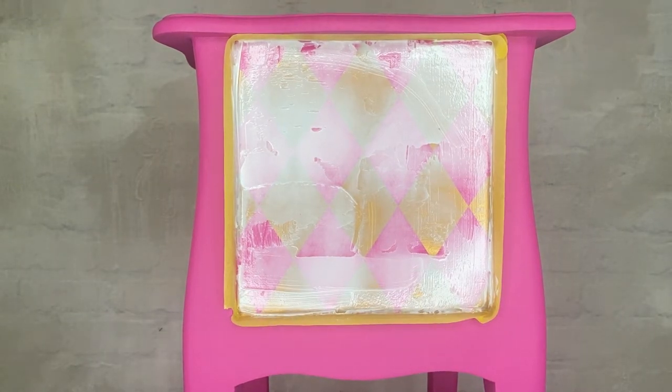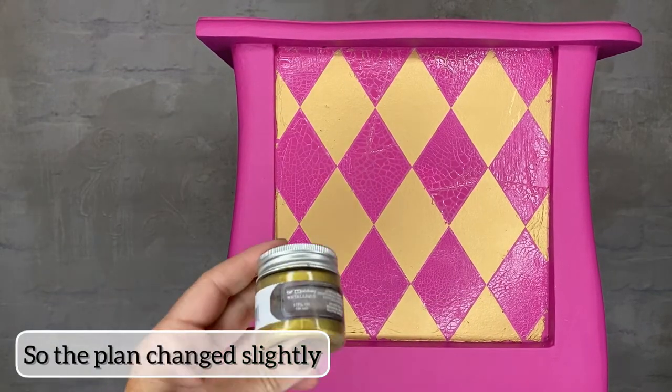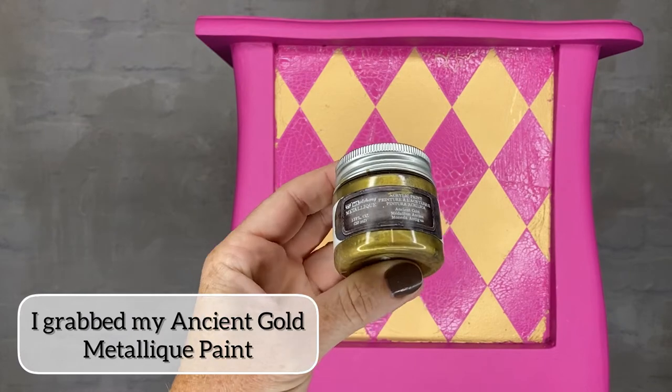This is where things changed for me, because it literally flaked off the gold transfer. Which wasn't expected, so the plan changed.